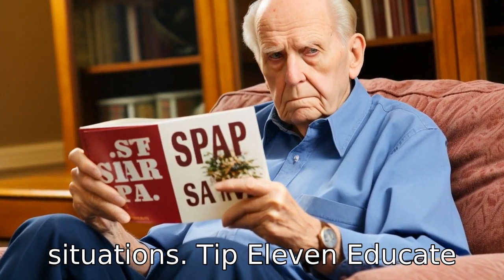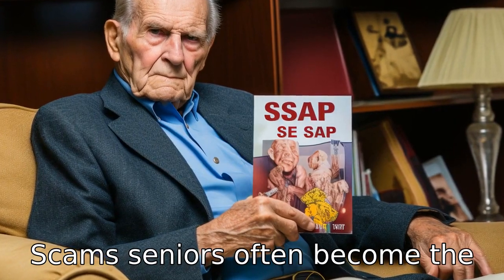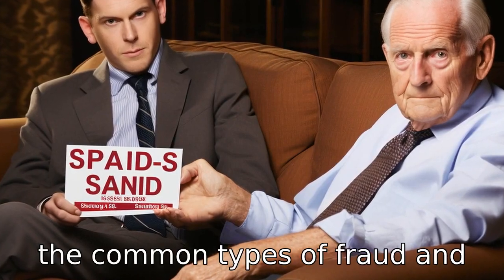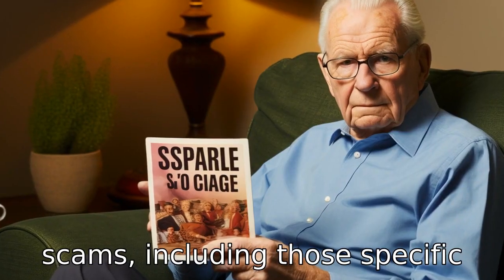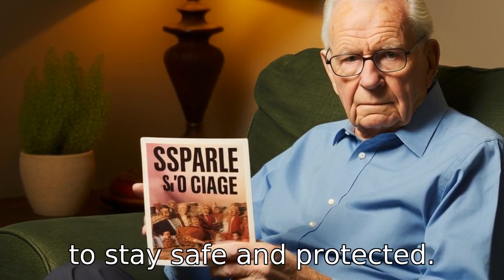Tip 11: Educate yourself about fraud and scams. Seniors often become the target of fraudsters and scammers. It's important that they educate themselves about the common types of fraud and scams, including those specific to Social Security Flex Cards, to stay safe and protected.